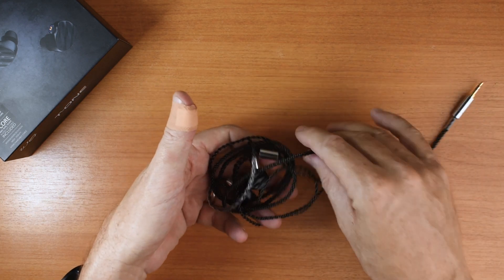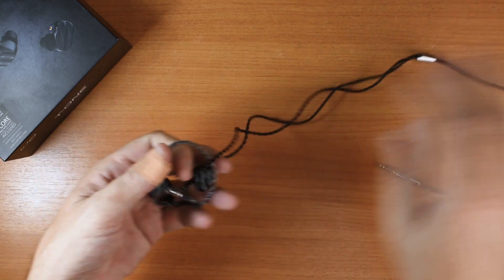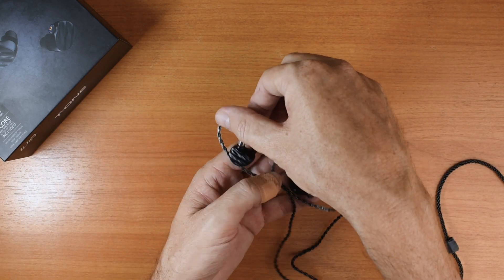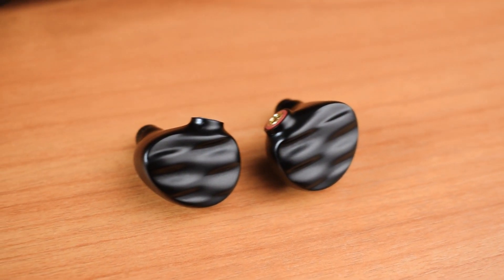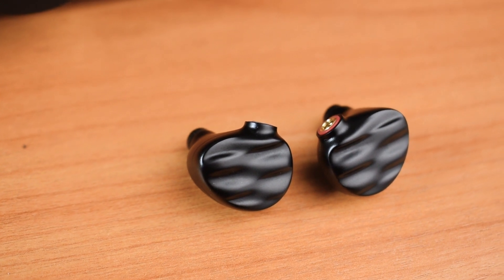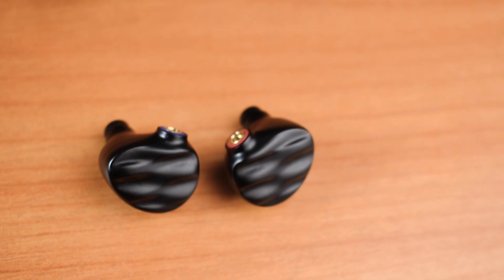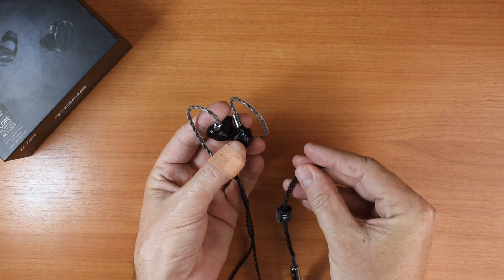I know it looks messy. There they are. Pretty snazzy. Physically they remind me a lot of the TFC Queen IMs, and the cable reminds me of the TFC Balance M.